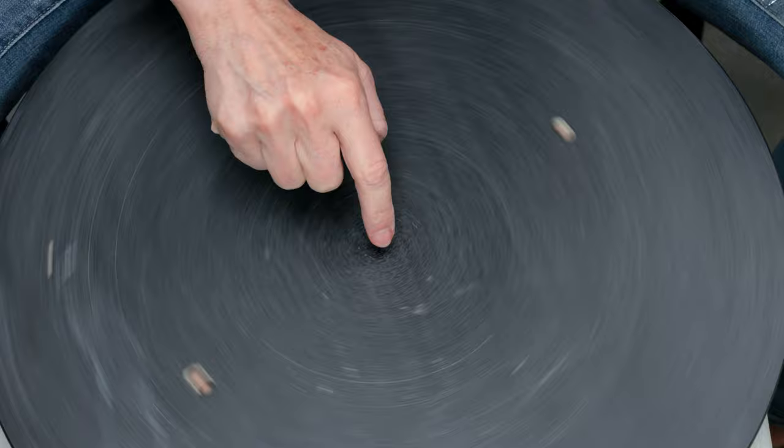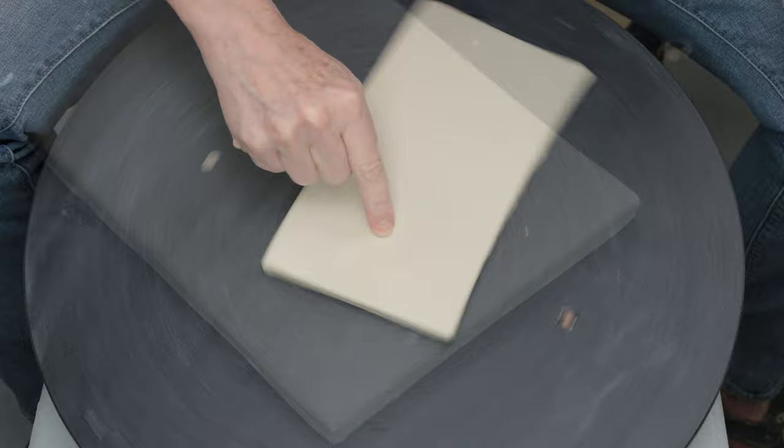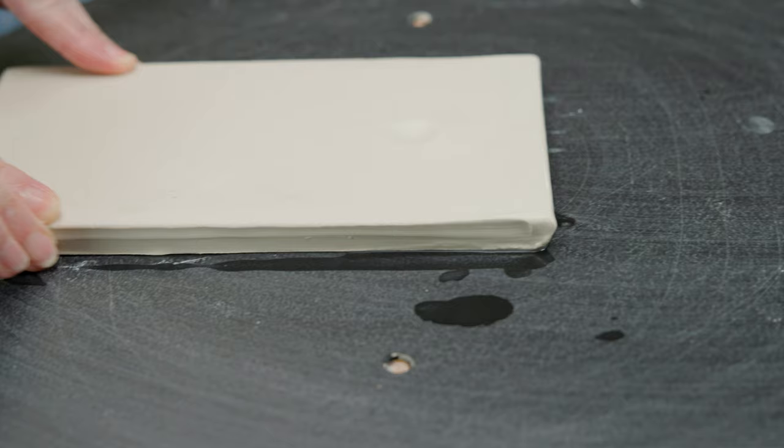I want to create a round recessed area at the top of the slab. I used my wet finger to find the center of the bat. I also found the center on the slab where the recess will be and laid the slab over that center point. When I turned the wheel I checked to make sure my slab was centered correctly. I wet my fingers and made sure the slab was stuck down to the bat along the edges.